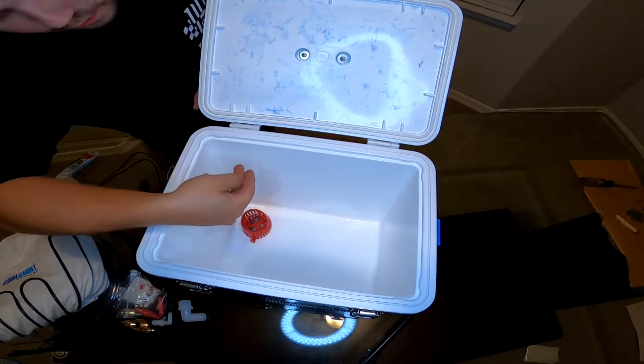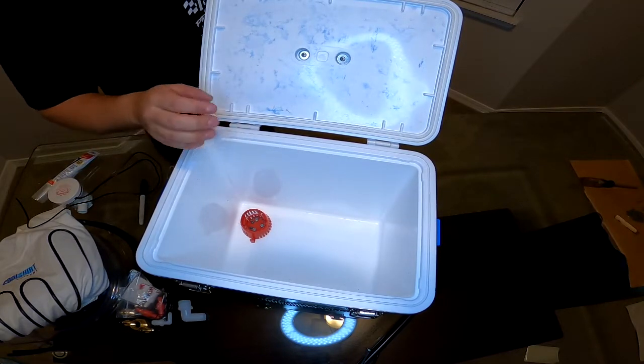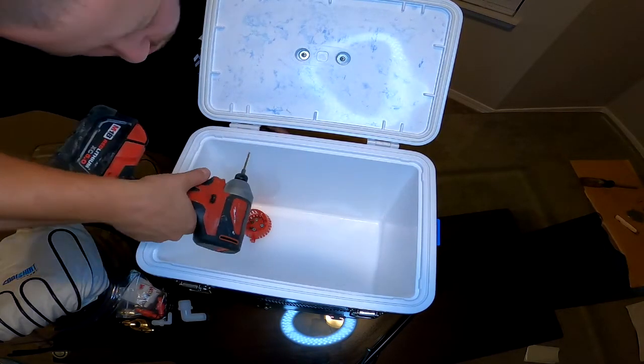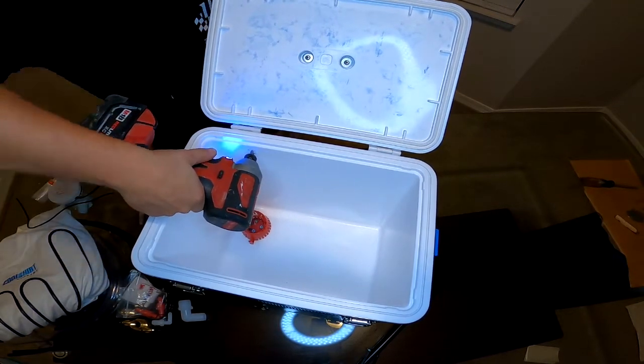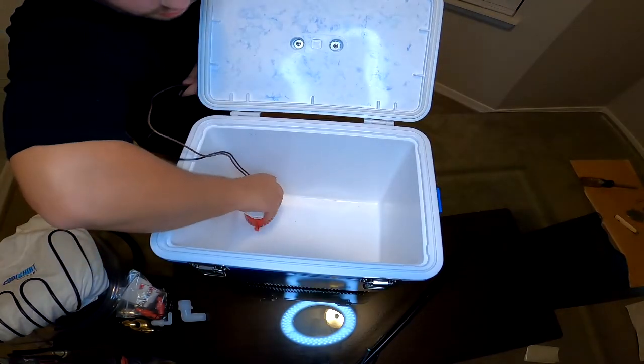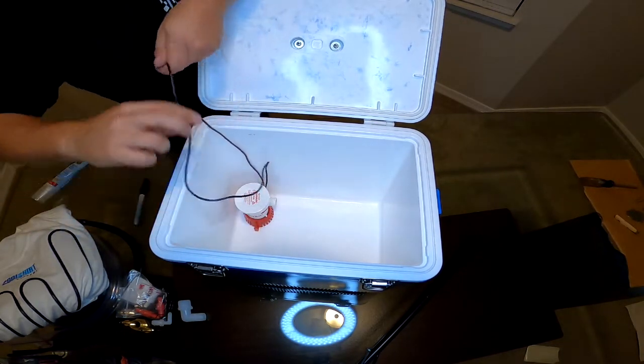And then we'll drill two very small holes through the back top side of the cooler so we can feed our power and ground wires through. Then we'll install the bilge pump and feed the wires through.